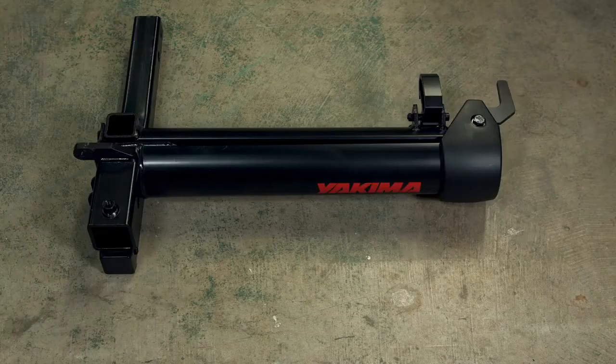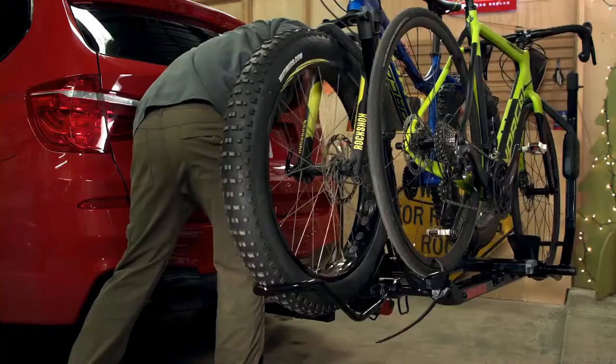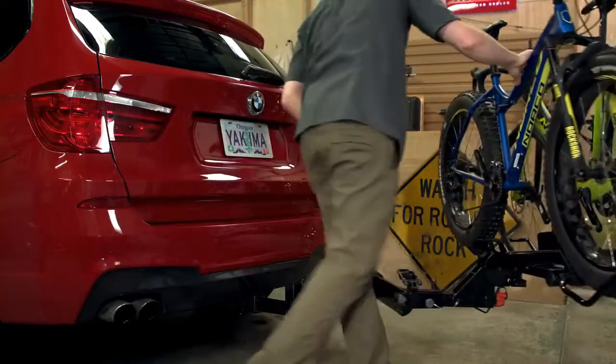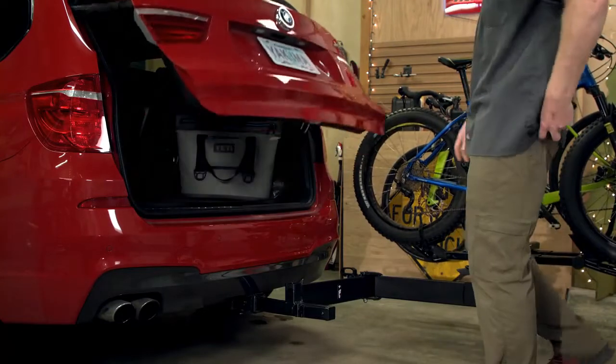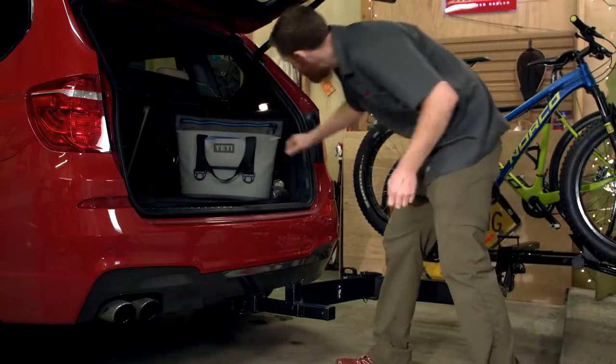Meet the backswing, a swing adapter for your hitch. It turns most stationary two-inch hitch products into a free swinging hitch rack so you can easily access your tailgate with gear loaded and get to the essentials at any time.